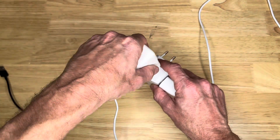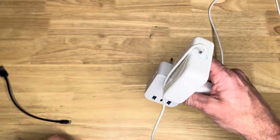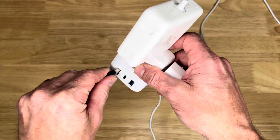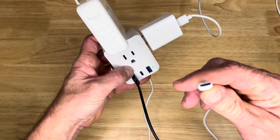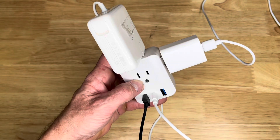You can plug it in on top too. You still got room over there, you got room here. Plug one of those in there, and you can plug this in — it's got the type C. Plug that in there too. All kinds of room.